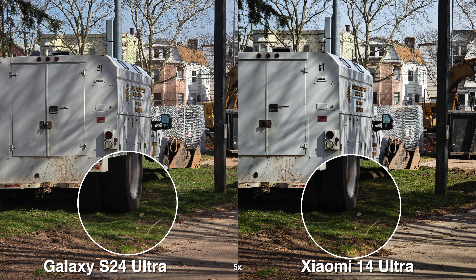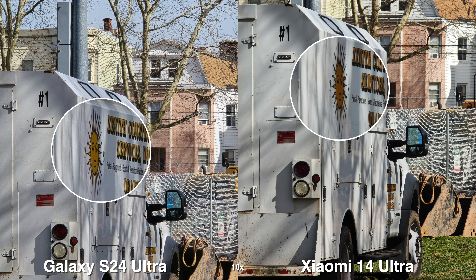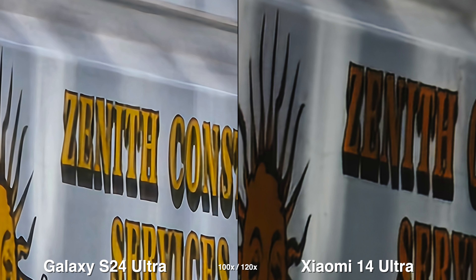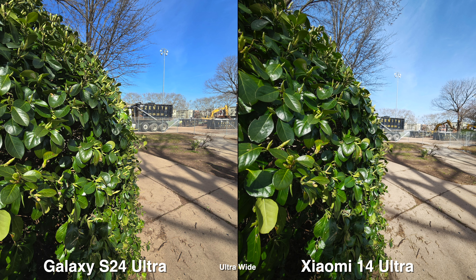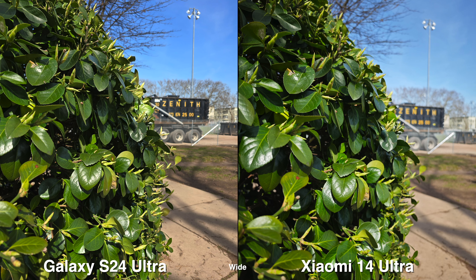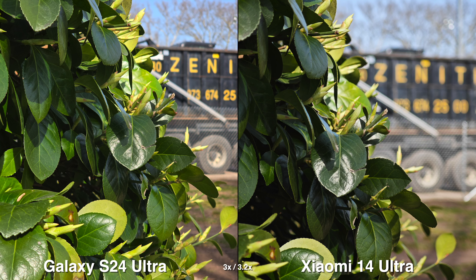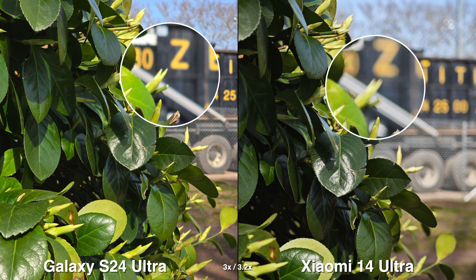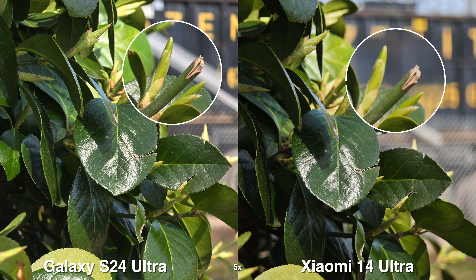For general use, the Galaxy gives you the option from 1x to 10x as quick buttons, which is a really good range. On the Xiaomi, it's a little bit on the shorter end — it gives you UltraWide to 5x. For photographers that really like more of the blurry background or a bigger sensor look, you can clearly tell there's more bokeh in the background, which is something you'd prefer versus a general audience that probably wants to see more in focus and doesn't mind a less blurry background.